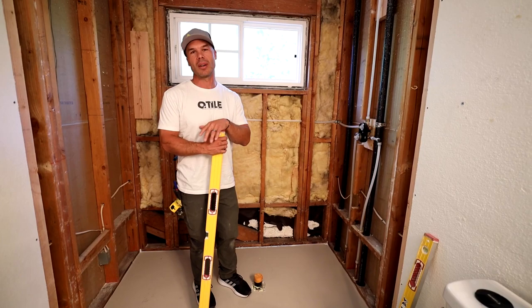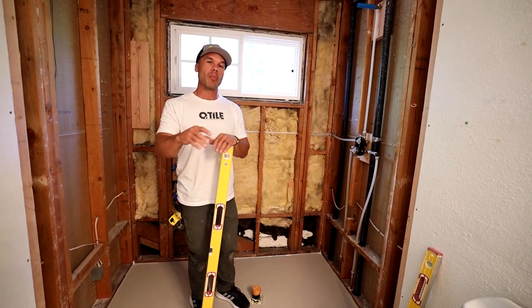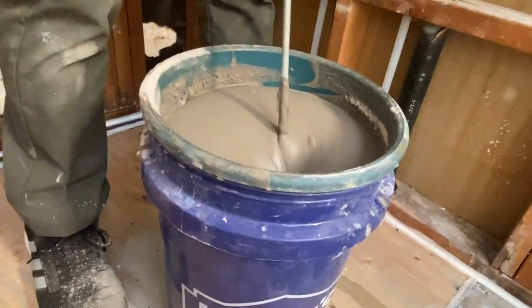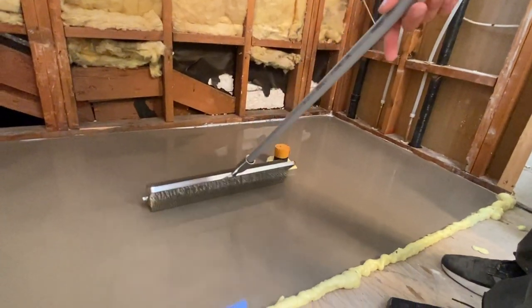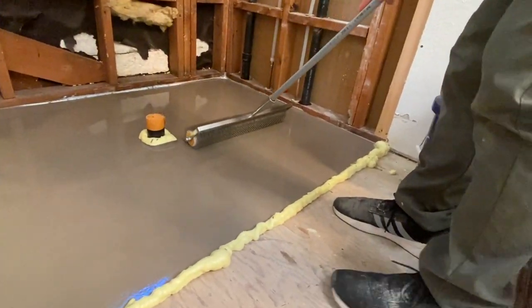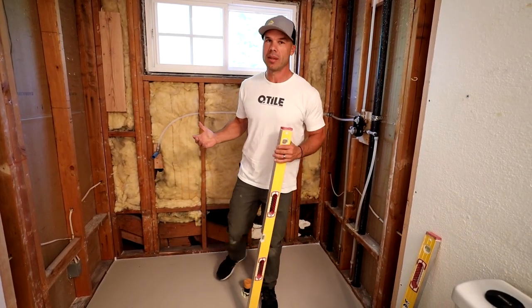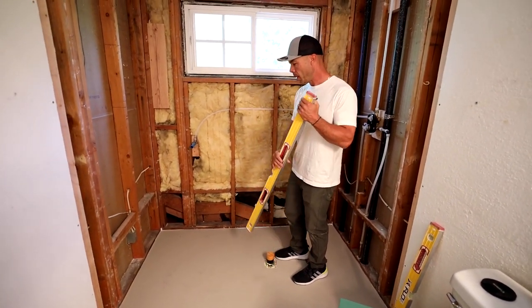Maybe you have a different experience with Ardex Liquid Backer Board — I'd love for you to share that down in the comments below — but we read the directions to a T, applied the correct amount of water, mixed it the correct time. I even used a spiked roller, and when it dried, I'm just unhappy with it. It's still at a level. I think it's doable for the foam pan that we're using, and I think we're going to be able to level with thinset enough.